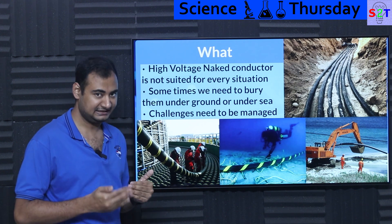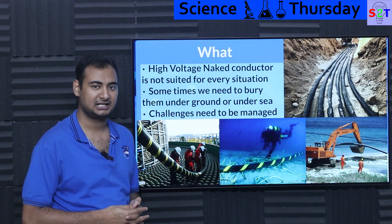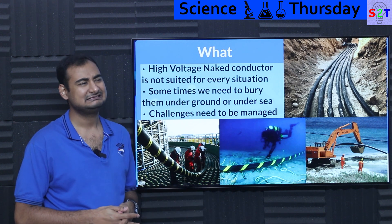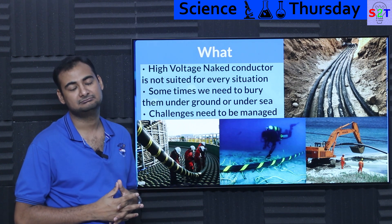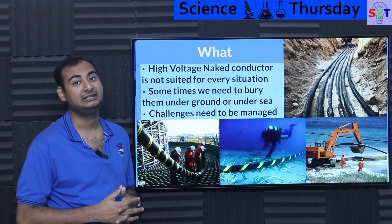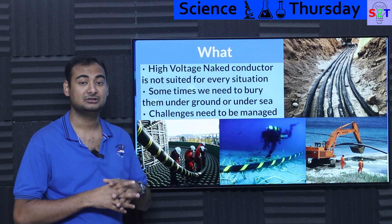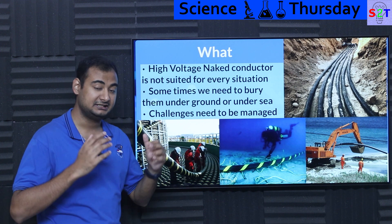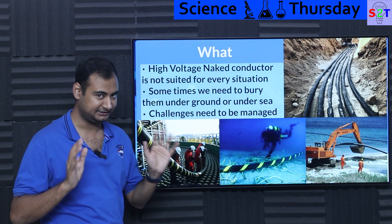In those scenarios there are certain challenges. It's not a big issue if you want to bury, let's say, a 20 volt line — that's basic. 11 kV is a minor inconvenience but you can manage. The moment you start to cross 100 kV, then 200 kV, 500 kV, 700 kV, 800 kV — at that point the challenges become very serious and have to be managed accordingly. It's not as simple as you may think.